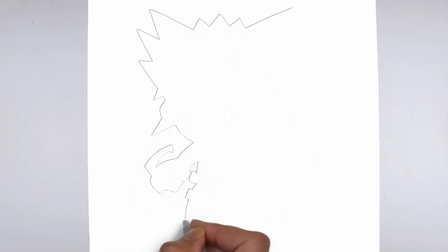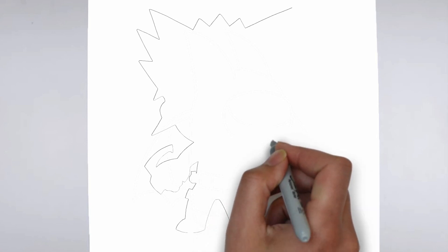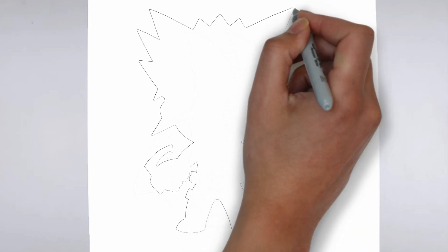Step 1: Beginning. Let's begin with the basic shape. Sketch light outlines to determine its size and placement on the paper.